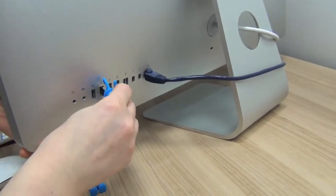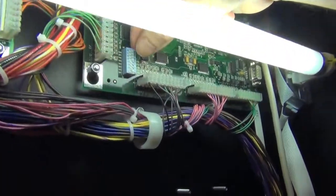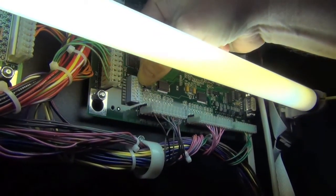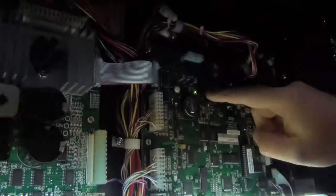If you're having any trouble getting your pinball to read it, remove the translight. On the top right-hand board, turn DIP switch 8 to the on position, then press the white button to reset it.